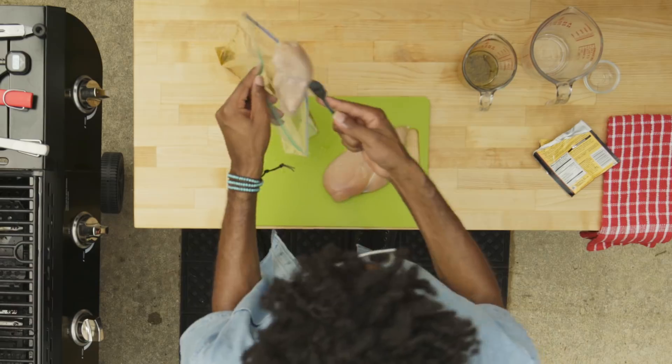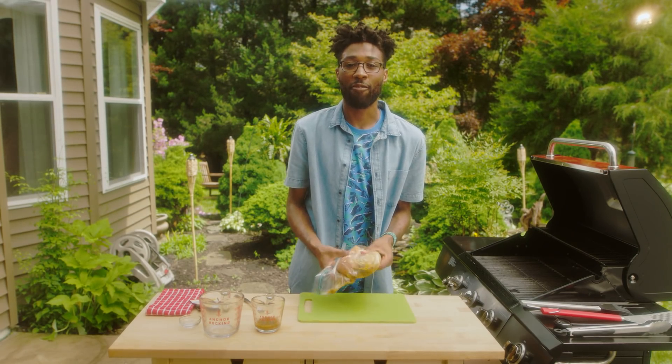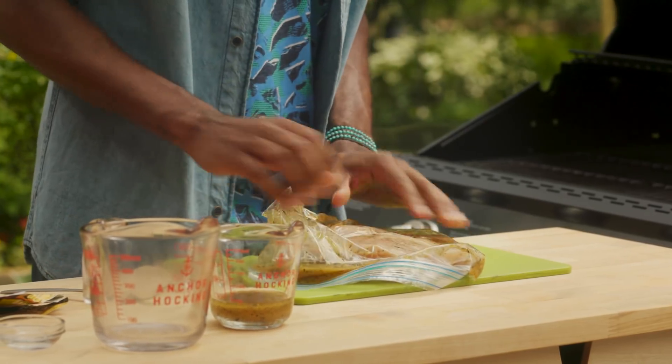And now we're going to add our meat. Throw it right in there. Get all the air out first. Let's give that chicken a nice massage. That's what's going to give it that flavor, make this chicken juicy, keep it tender.